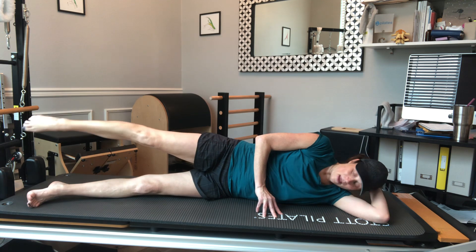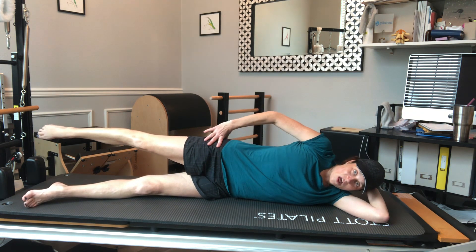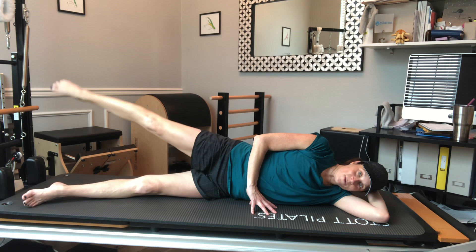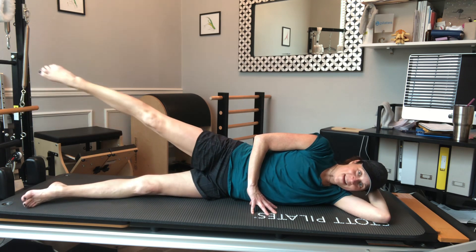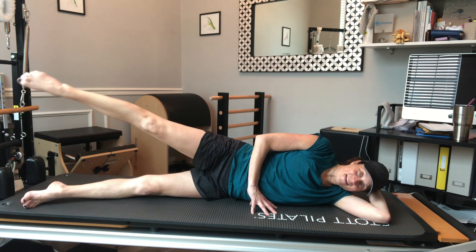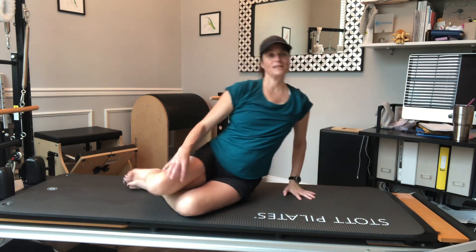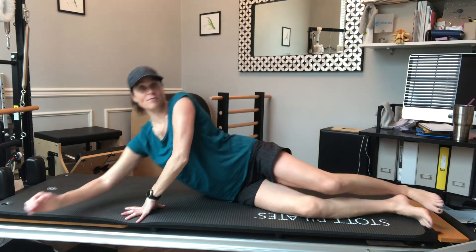From here I'm going to keep that top leg reaching long out of my hip socket, making it long through the side of the waist, and then make little circles like I'm tracing the grapefruit. Then reverse the other way, and lower it back down. Rather than putting my rear to the camera, I'm going to roll over to the other side.